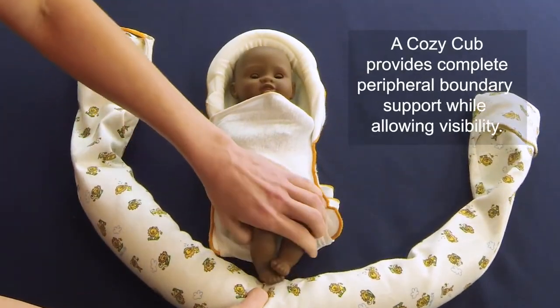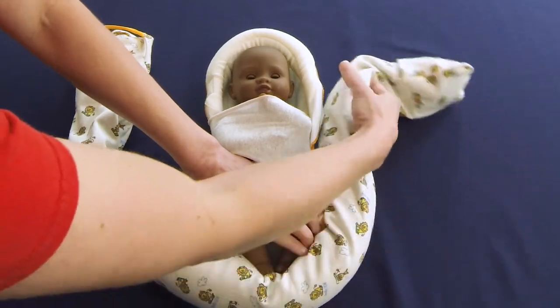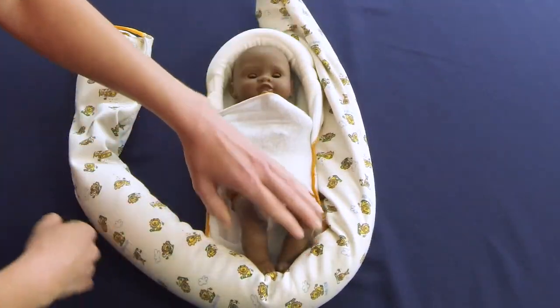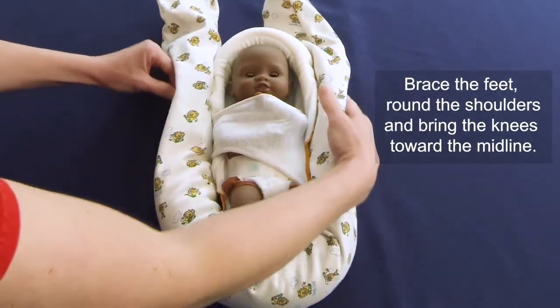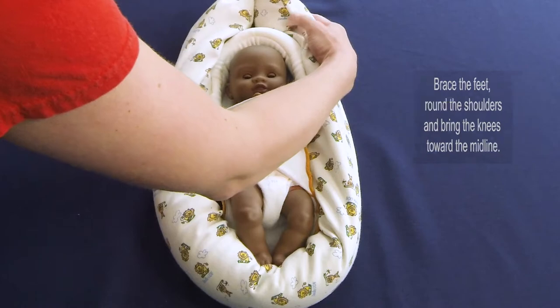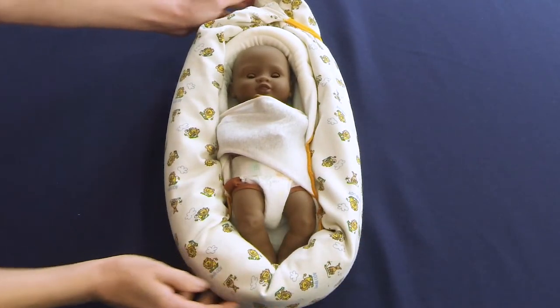The Cozy Cub is a larger, non-occlusive boundary that provides supportive containment around the entire periphery. First, shift the weight of the Cozy Cub so that most of it rests at the baby's feet, then firmly brace the soles of the feet against the boundary. Tuck the Cozy Cub against the infant, taking care to provide support under the shoulders, against the torso, and around the head.